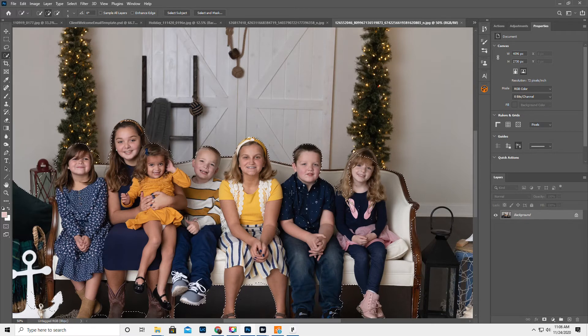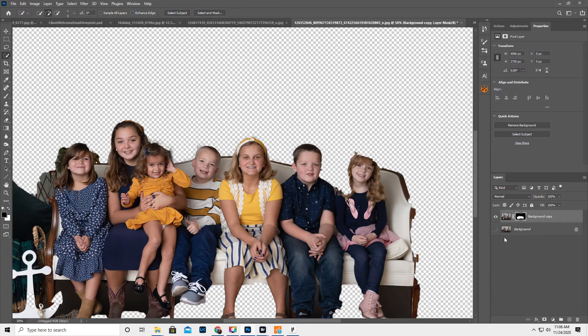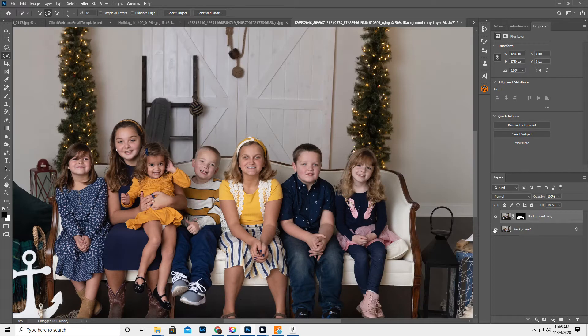Okay, I don't think it really matters, but that's probably good enough. And then we're gonna hit Select and Mask. I'm only really concerned in the middle of the sofa — I don't know where Grandma and Grandpa's hands are gonna go. That's probably totally fine. I leave these at the default settings, and make sure you're outputting to New Layer with Layer Mask, then hit OK. Turn the background layer on. Now the kids are on a separate layer.